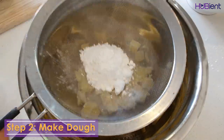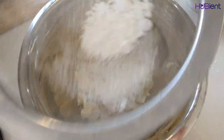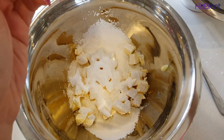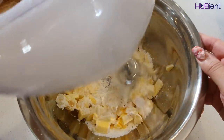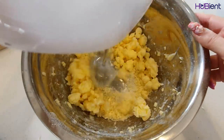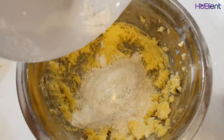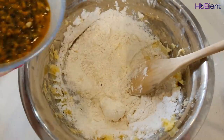Step two: make the dough. Sift 40 gram of icing sugar over the softened butter, add half a teaspoon of vanilla essence, and beat with electric beaters until pale and fluffy. Fold in the sifted flour, then stir in the passion fruit pulp.